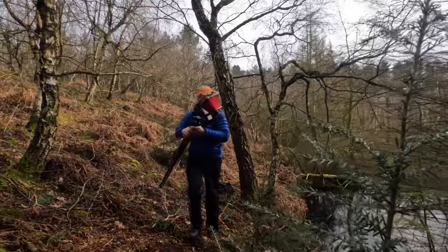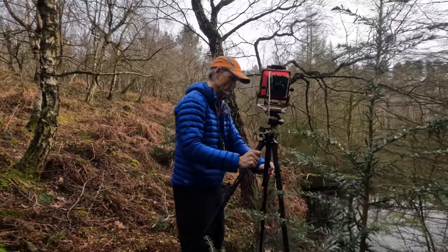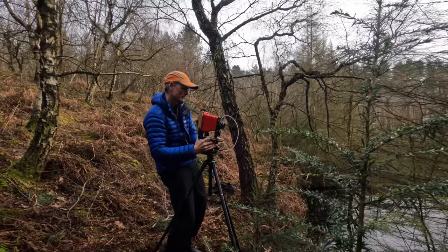I've actually seen another composition within five yards of here, and bearing in mind I've been walking around for two hours this morning in the forest trying to line something up, I'm quite excited to get two things close together — and I think they're actually quite complementary too.